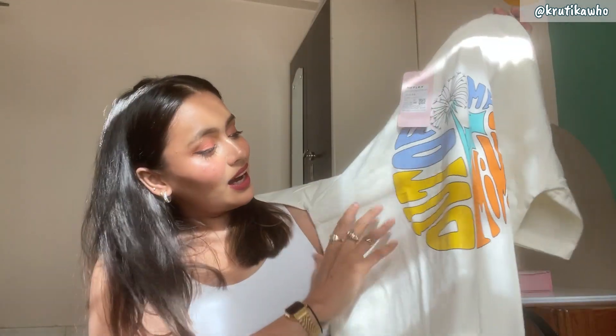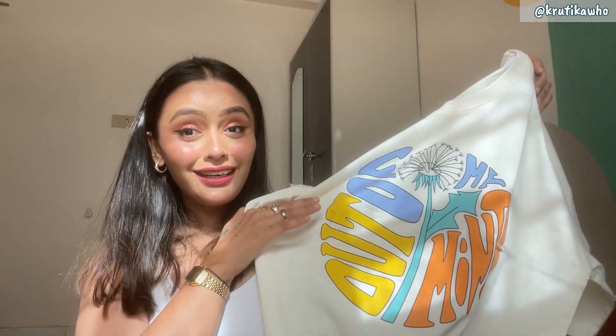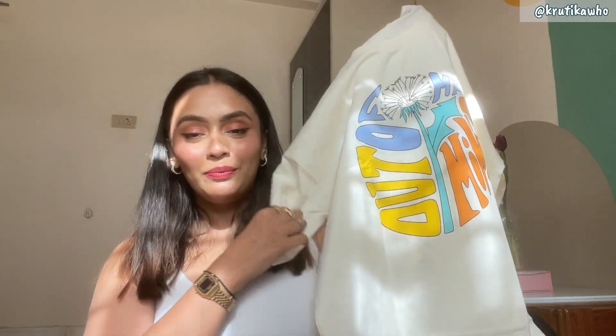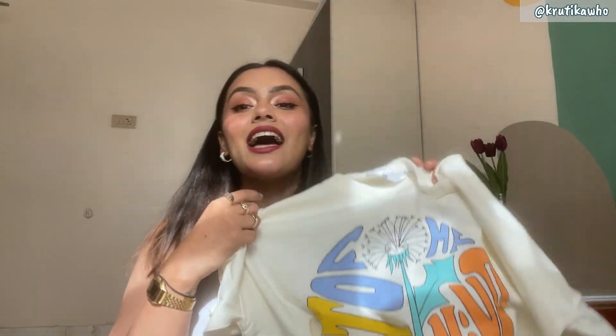It is written 'out of my mind' and it is also in different colors. These colors are perfect — orange, yellow, blue, teal. This is a very classy, luxury type vibe. It is 100% cotton material. And if you will see here, this is how it looks after wearing it — it looks so beautiful.